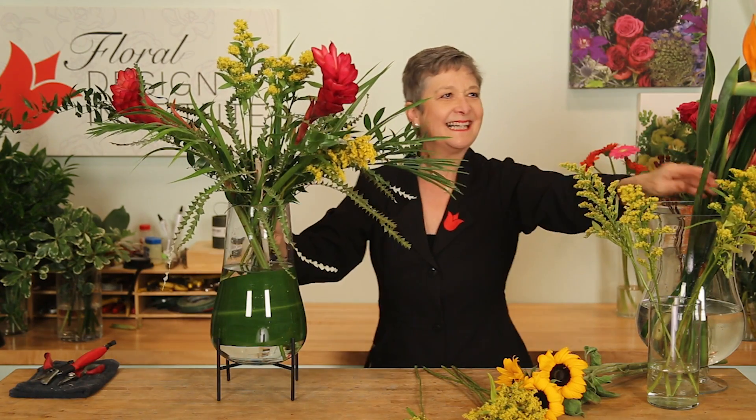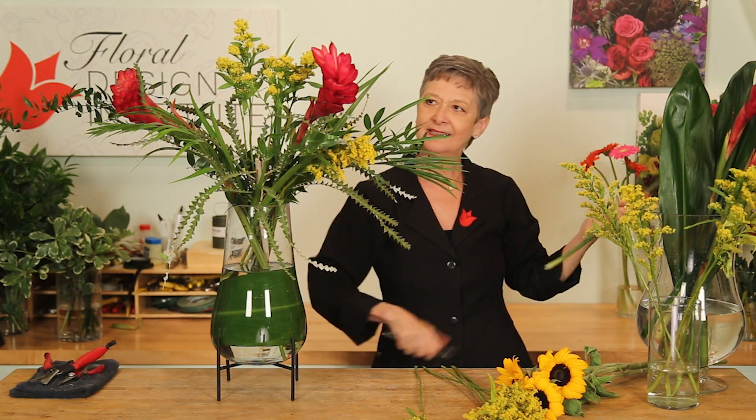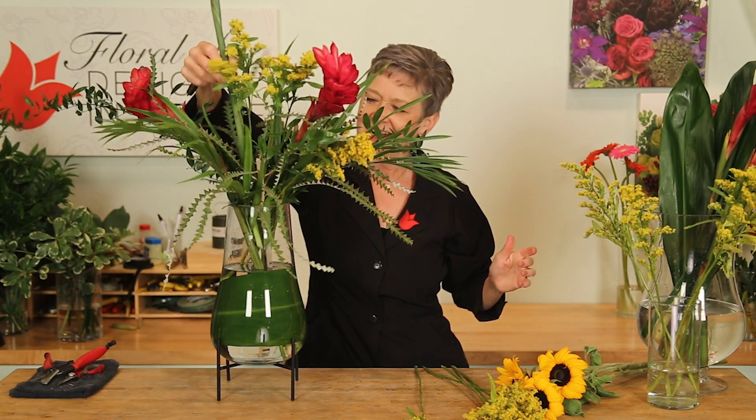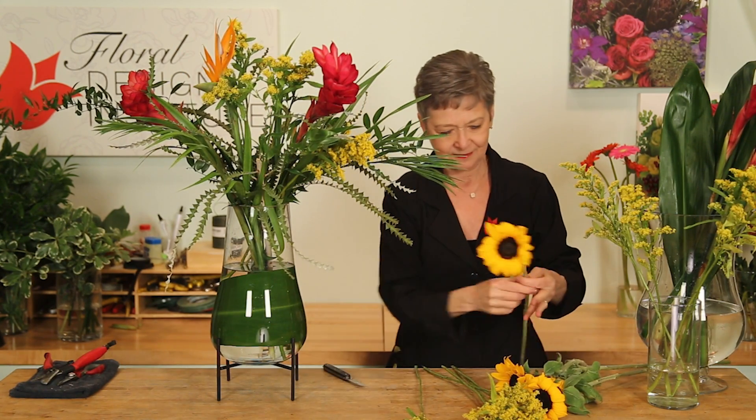I had a single bird of paradise — just one, hanging around. Sometimes we forget, but ones can be beautiful. You don't have to have threes on everything.